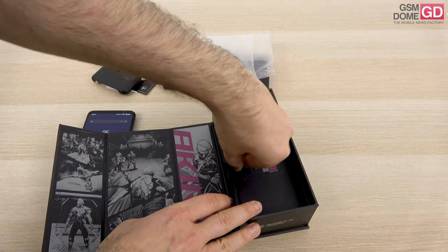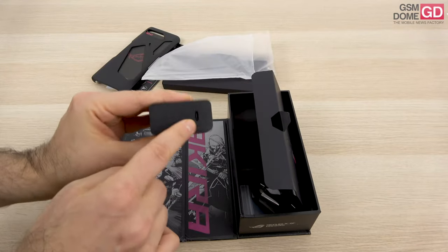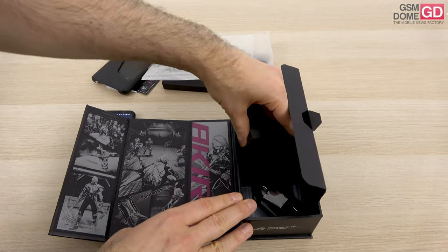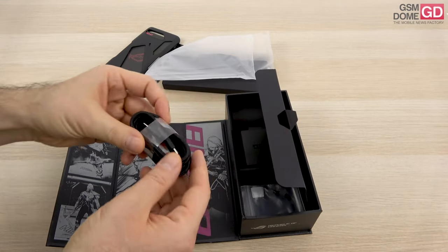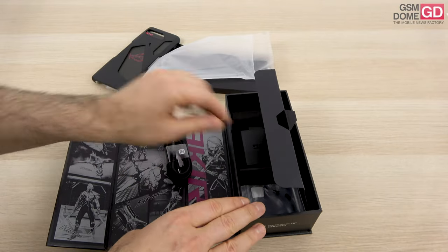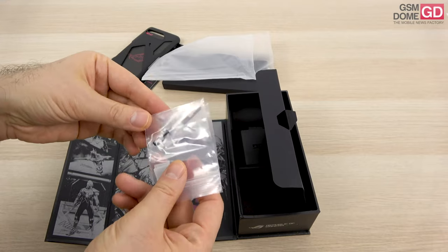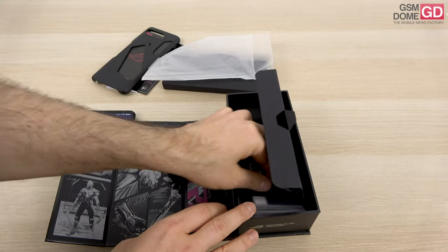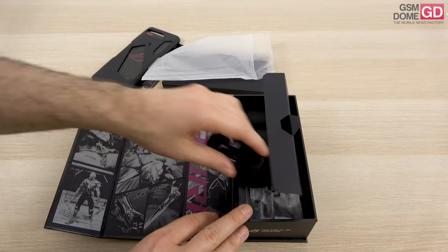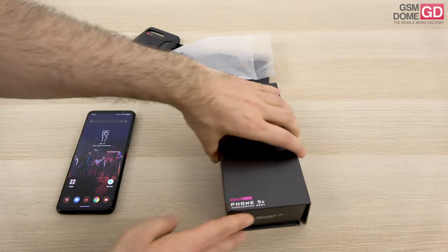In the box we also have a hefty 65W charger with a USB-C connector — possibly one of the biggest I've seen from ASUS in the ROG phone lineup. The cable is braided, USB-C to USB-C. And there's a bunch of plugs used to cover the secondary USB port on the side, so you can continue gaming while charging the phone.